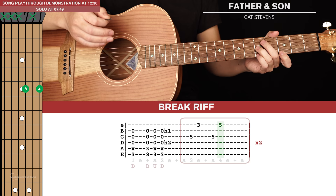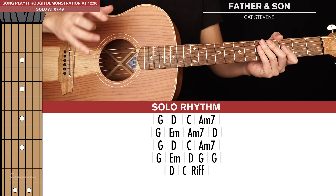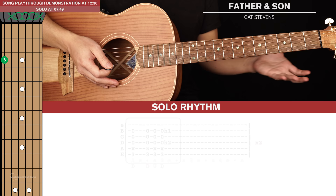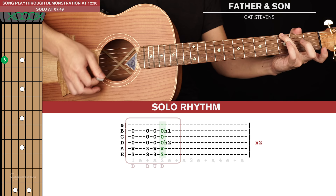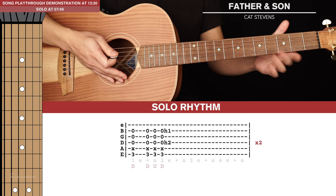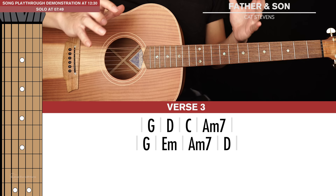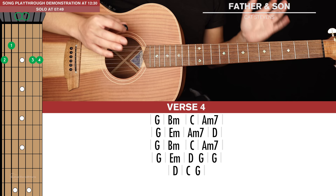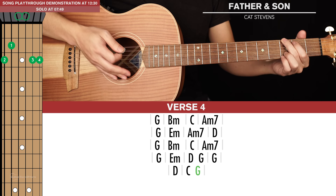Next we get to the rhythm section for the solo, and there are five lines of chords. It's very similar to verse number 2, except instead of playing B minors, we'll be playing Ds — so nothing really new to learn there. The riff at the end is just the lazy G and hammer-on twice with no little lick. Verse number 3 is identical to verse number 1. And verse number 4, which ends the song, is identical to verse number 2, except instead of playing the riff at the end, we're just ending the song on a G.